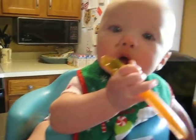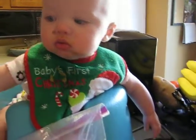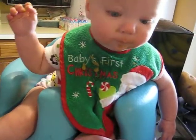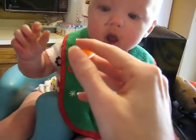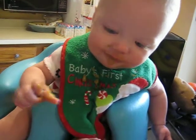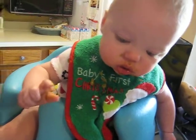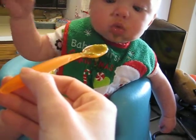Oh goodness, it's gonna fall off the spoon if you don't hurry up — and there it goes. One more time, we'll do one more try. Here you go. You're making mommy do all the work, but we've got to help with your hand-eye coordination. There you go, you can have it, and this will be your last bite maybe.